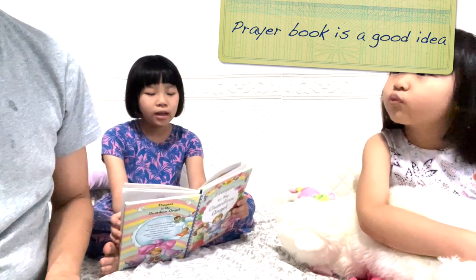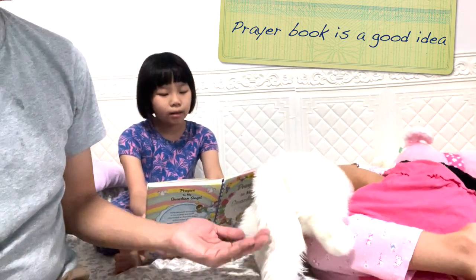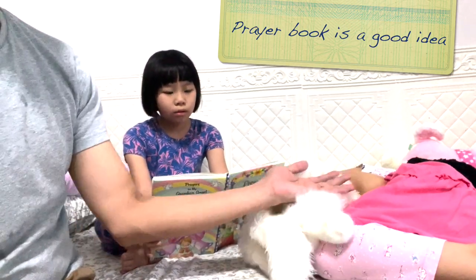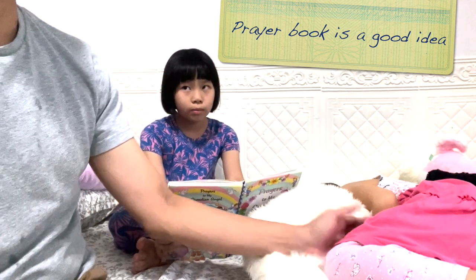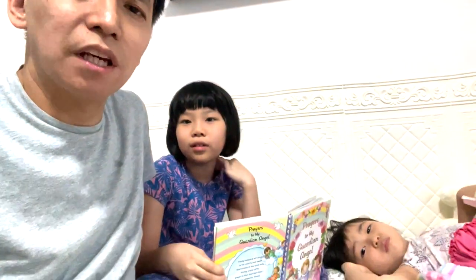'When I wake up, dear angel, take my hand, help me think about, speak about, and do only those things that are pleasing to God.' Of course Bianca will be scared — who wouldn't be? I would be scared also. But we know that if we believe in God, God will protect us according to His will.